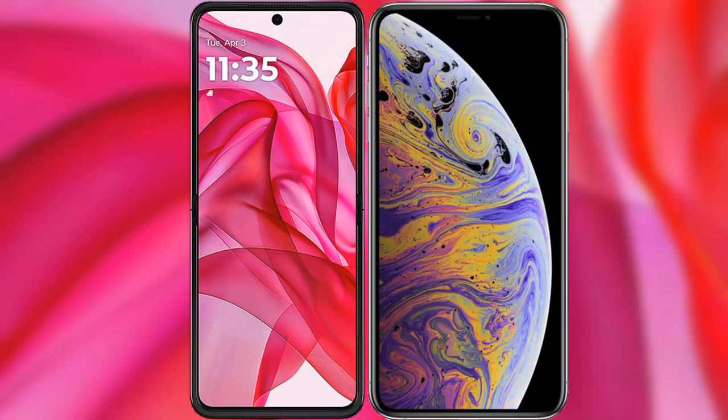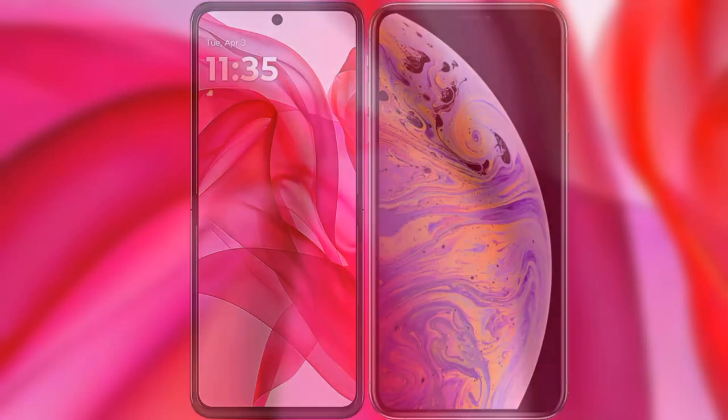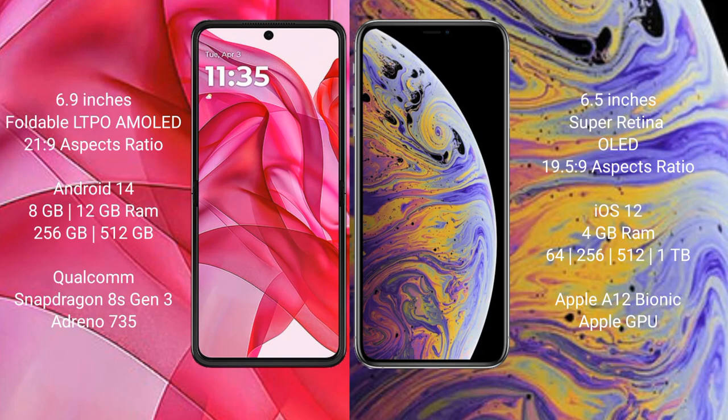I will compare the new Motorola One 50 Ultra with the iPhone XS Max. The Motorola One 50 Ultra comes with a 6.9-inch full HD AMOLED display at an aspect ratio of 21:9. The iPhone XS Max has a 6.5-inch Super Retina OLED display with an aspect ratio of 19.5:9.